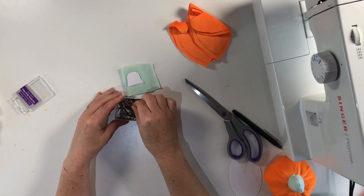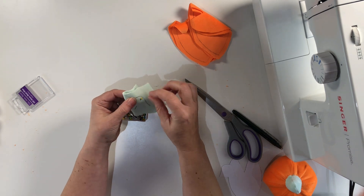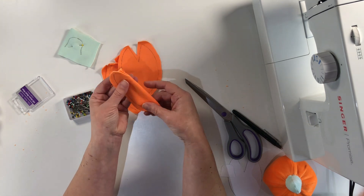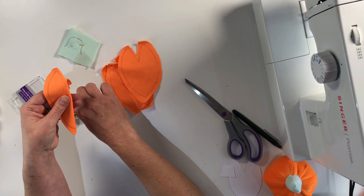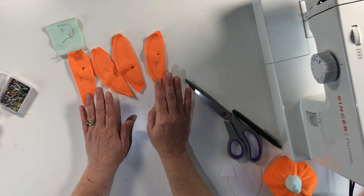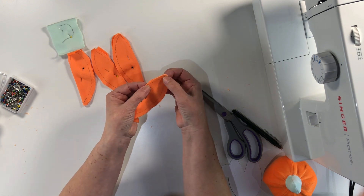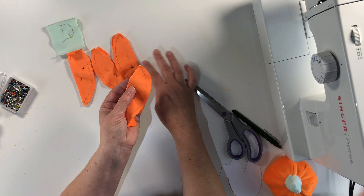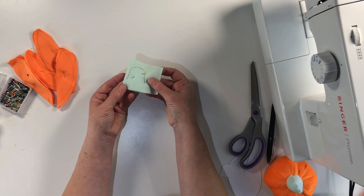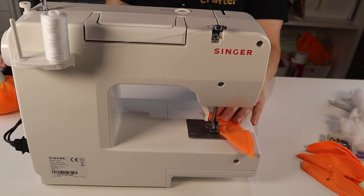For the next part we're just going to use some pins. I'm just going to remove the template and we're going to pin that together, and then that's going to allow us to sew around it. For the pumpkin pieces we're going to fold it together right sides together so we can see our outline, and we're just going to pin all those together first because we're now getting ready to sew them. When they're all pinned together that's how they should look and now we're ready to start sewing. We're going to sew all the way along the line that we've drawn, and we're going to repeat that on all four of them. Whilst we're sewing we can also sew along the outline of the stalk so that's ready as well.